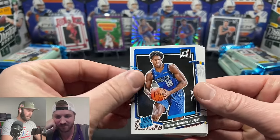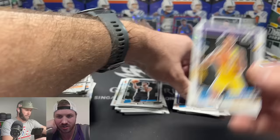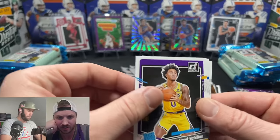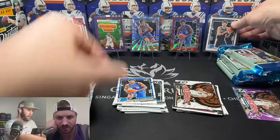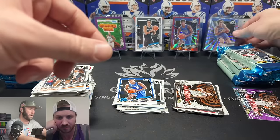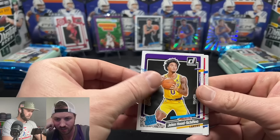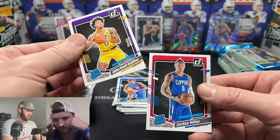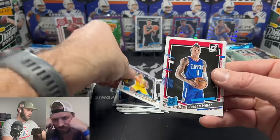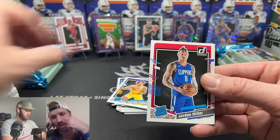We got another one — we love this guy, we're investing in him! We love Wimby. Should I put him up there? Yeah, let's put Wimby front and center, move Giddy off to the side. Giddy is nice but Wimby's the star. Jordan Miller base cards coming through — there's going to be an out-of-control amount of base here.